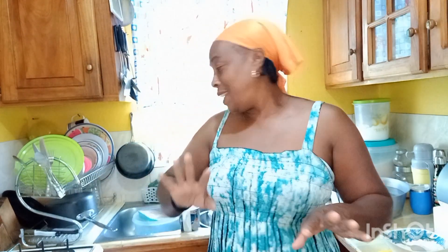Good morning YouTube! How are you all doing? All is well. I'm Ambitious Jackie, and this morning guys, in the kitchen — you can see — nothing big, I'm just here to prepare a little breakfast for me.